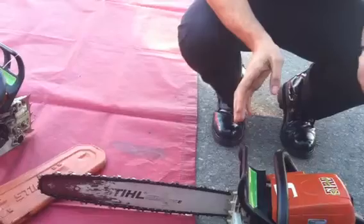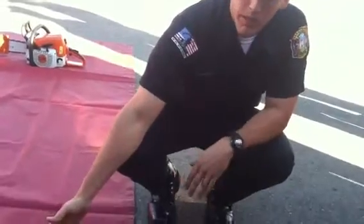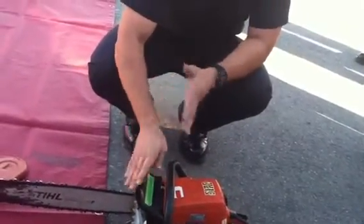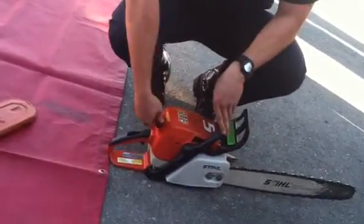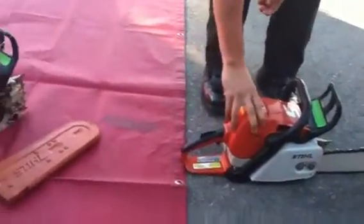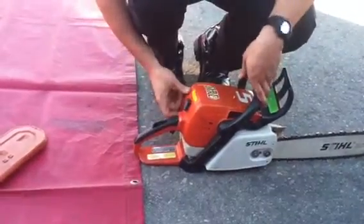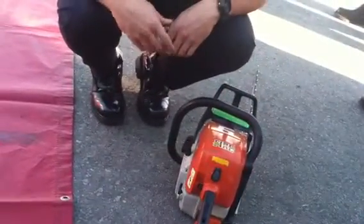Now let's go into troubleshooting. If the saw isn't starting, start from the basics and work your way up. Is the chain brake on or off? That may solve your problem right then and there. If not, move to more advanced checks. Is my spark plug in? That could be your issue. Then, what position do you have it on — cold start, warm start, run, or off? If it's on off, that's another reason your saw won't start.